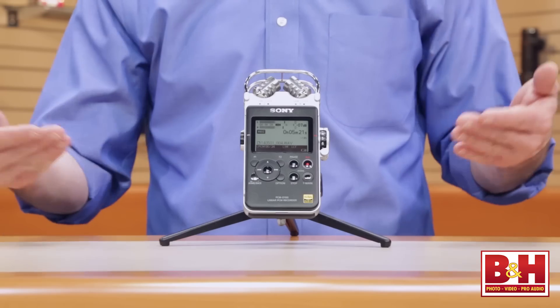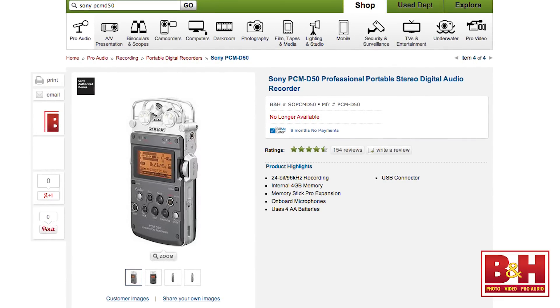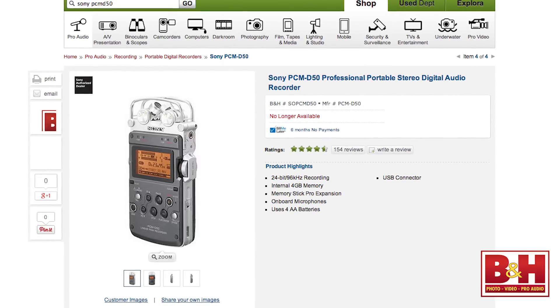Hi, I'm Rob from B&H, and in this video we're taking a look at Sony's new flagship portable audio recorder, the PCM D100. This is the successor to the very popular and highly regarded D50, so it definitely comes with some very high expectations.